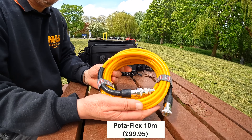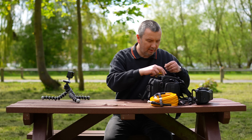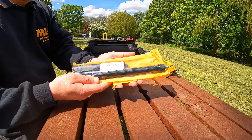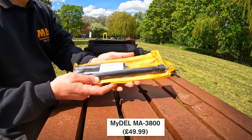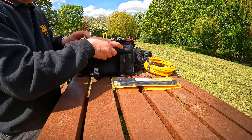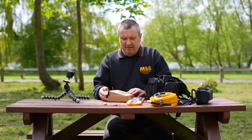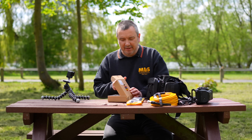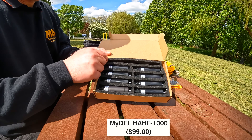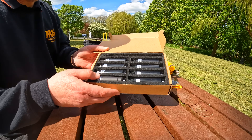This is the Messi and Paoloni Potaflex 7 — this is a 10-meter length. We're going to be trying a couple of antennas: the Midel MA8300, and also the Midel HA HF-1000. This is something that's intrigued me — I've not tried this before, but we're going to give it a go.